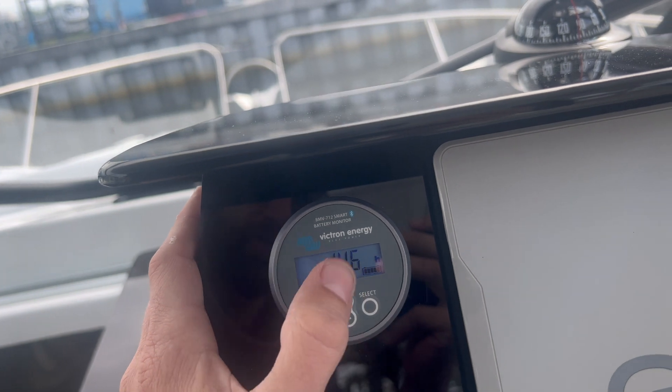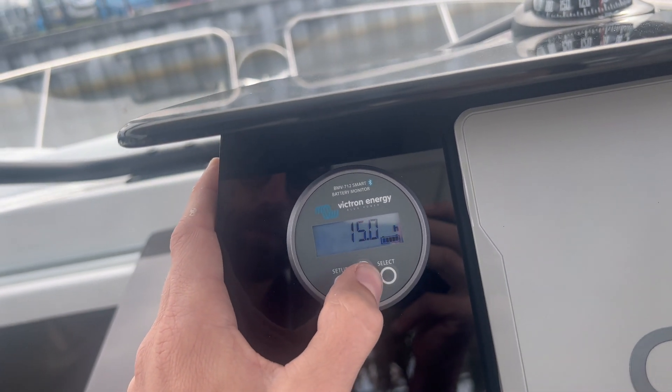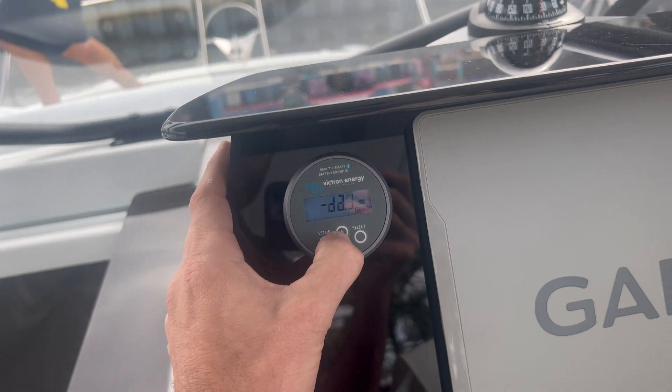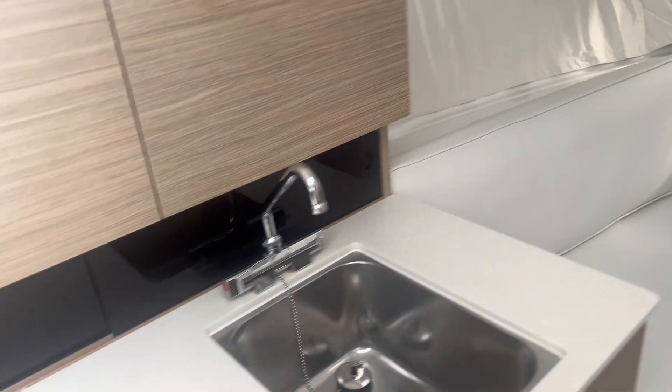You can see the Victron just steadily climbing. This is looking at the AC running on this Leader 9.0 walk-around, series 2.